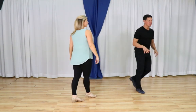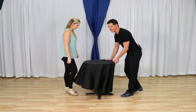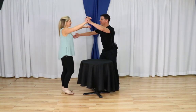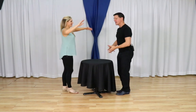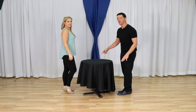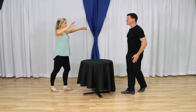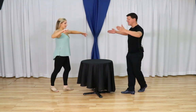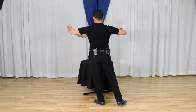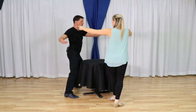Here's a cool way to teach this. If we're partnered up, we'd have this frame. To understand how the footwork rolls around, we're going to do it from either side of this table. We start from the rock step, then I do my side triple keeping my chest facing the table, then back together forward, back together forward, and rock step.